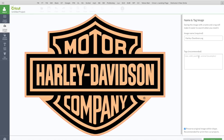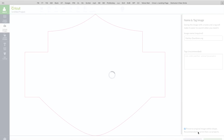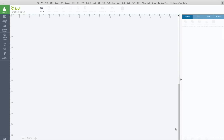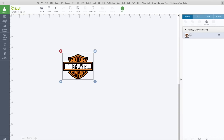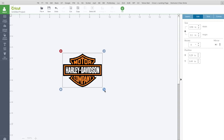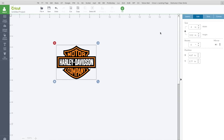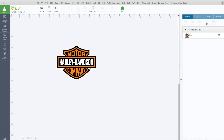You can name the file at this point and add keywords. I'm going to just click on save. I thought it would be fun to make that into a magnet. I'll select it and click on insert image. Now I'm going to resize — I'll go to my edit panel and make it about four inches wide. You want to have your image selected, then go to your layer panel and click on flatten so that it becomes a printable image.